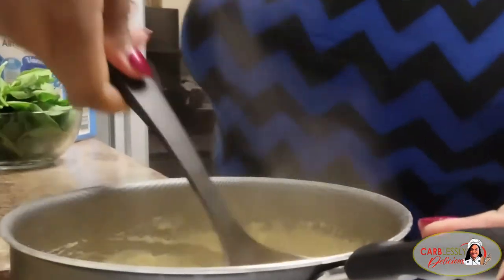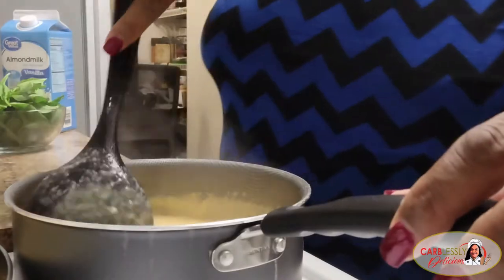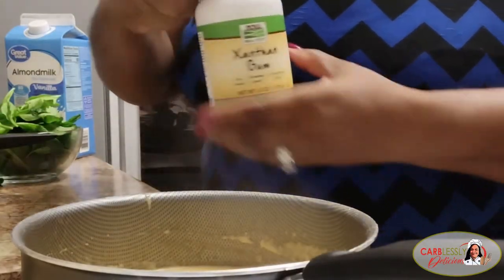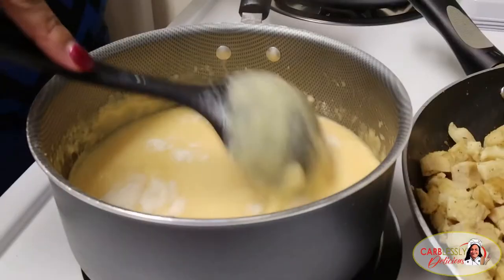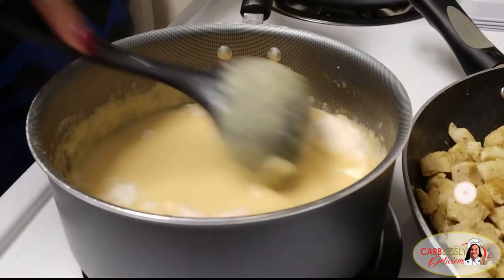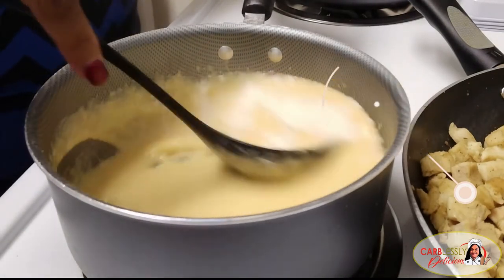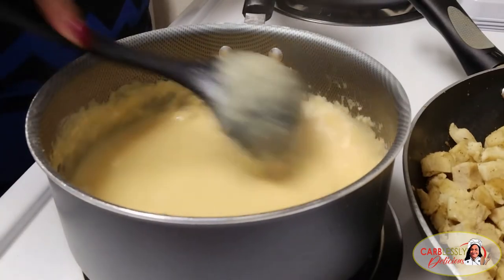The consistency of your sauce will be thin and loose at first, but don't worry — that's what we have our xanthan gum for. All we need is one tablespoon to thicken it up a bit. Zero carbs, the perfect alternative to replace other thickeners such as flour and cornstarch. This will get the job done without the carbs and it's gluten-free as well.